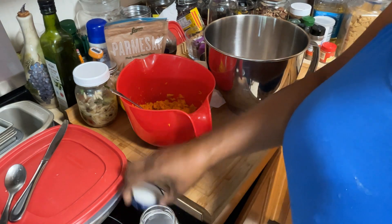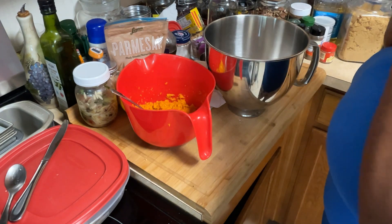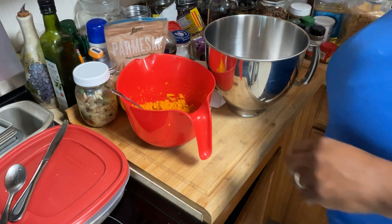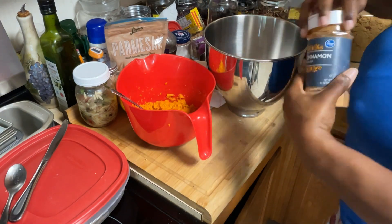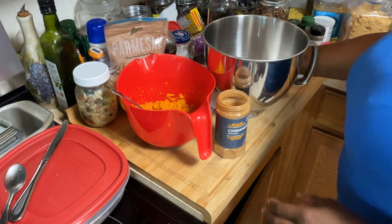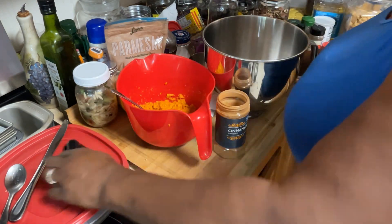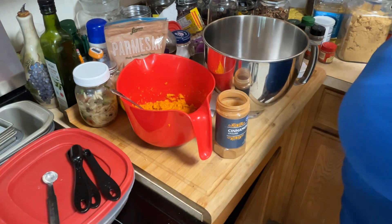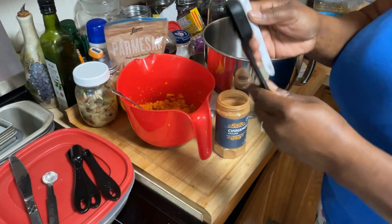I'm going to tell you the ingredients and also post them in my description tab with this video so you can get the recipe. I always tweak it — add a little bit extra here, a little bit extra there, or less. Today I'm making my sweet potato bread for the holiday season, giving thanks to my friends and family.